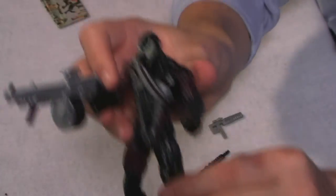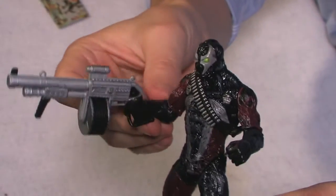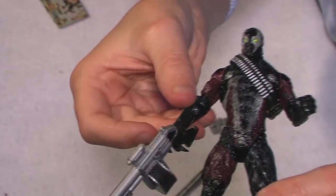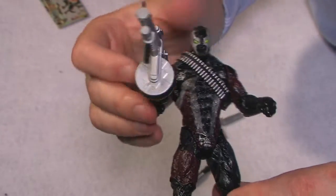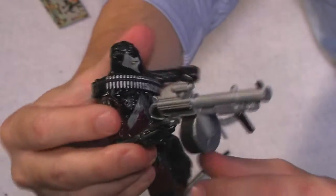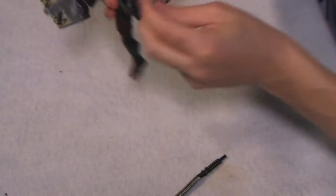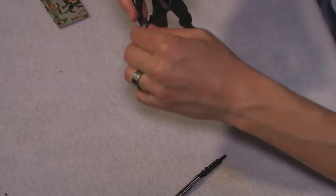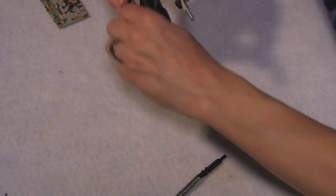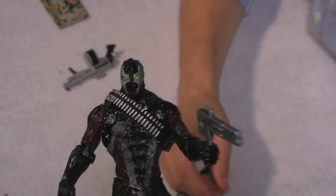So we got this kind of shotgun thing in his hand and it fits okay, but again this is a really weak joint on his elbow so it won't hold up. He looks really, really cool with his big guns. This one will fit snugly into his hand — oh, and there goes the gun. It's just annoying. We're just going to leave that gun on the floor unfortunately.